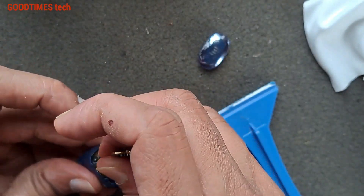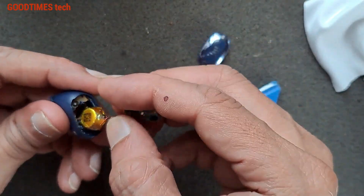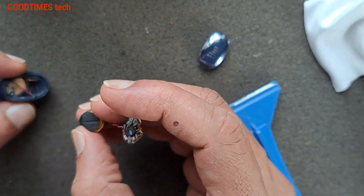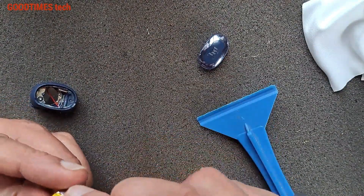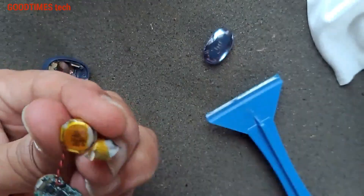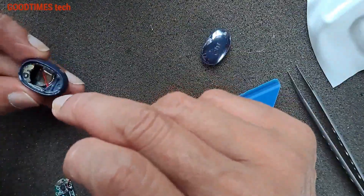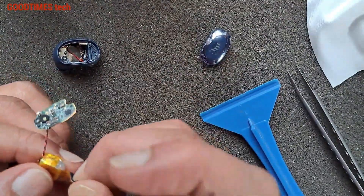You can just pull it gently in this way — make sure the cable won't break. And this is it.